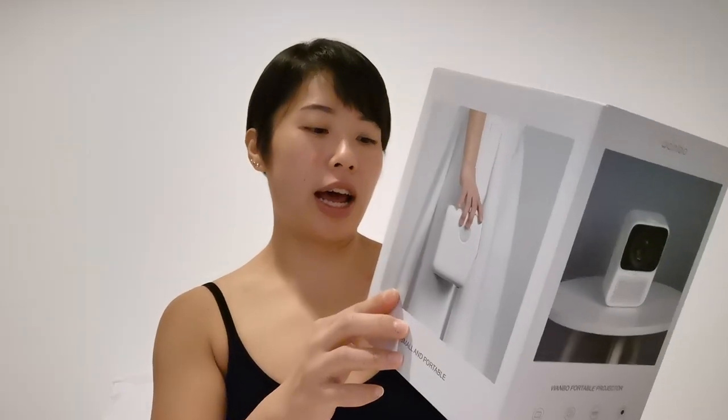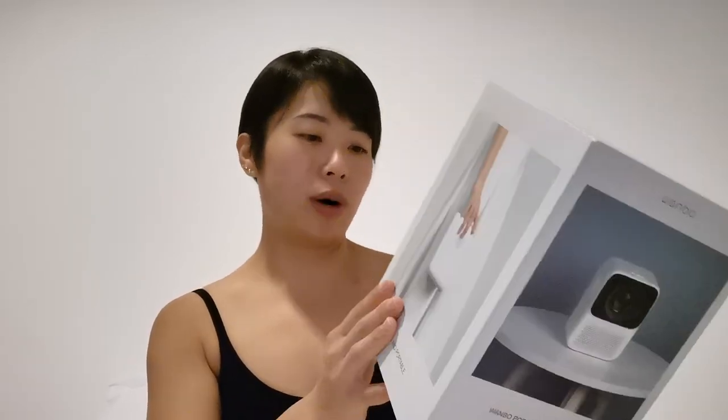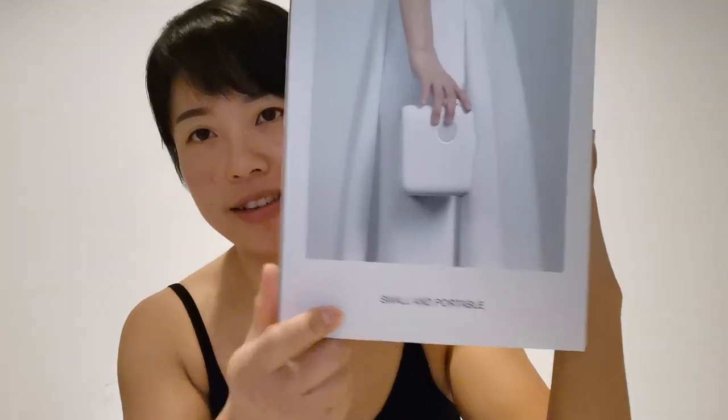Wanbo is a subsidiary company of Xiaomi. It looks cute, like a Wall-E. It's a full HD projector. The model I have here is the T2 Pro, the China version. It's a little bit less than 1 kg, and the size is just something like this.